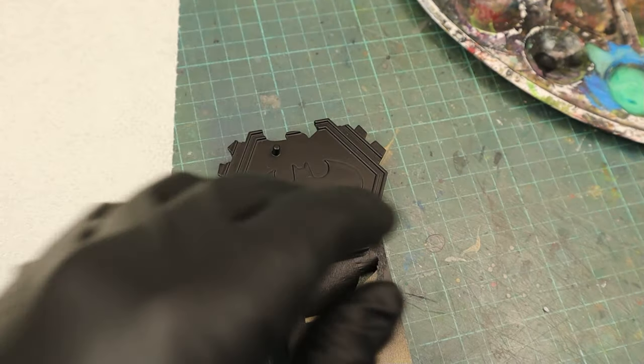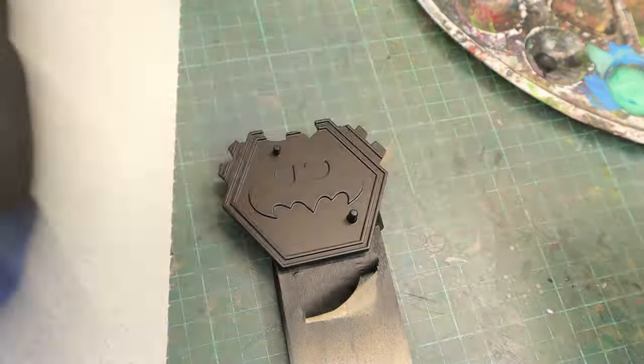Every project starts with a good base, so I used a rattle can matte black and then dry brushed Vallejo silver on top.